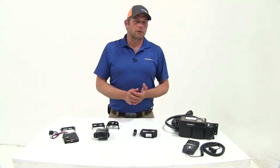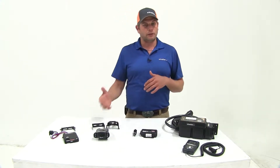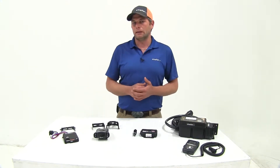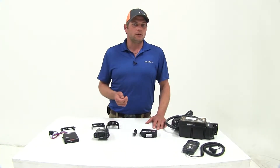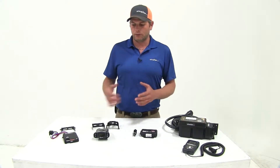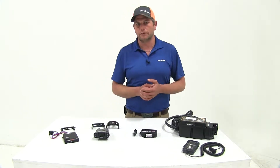We've chosen the four controllers we're going to talk about today based on our experience here at eTrailer using and installing them, but also based on all the customer reviews that we get. These are all very highly rated brake controllers, all very easy to use, and all get really good reviews. We've got a good selection here so you'll be able to pick the exact right one for your application.